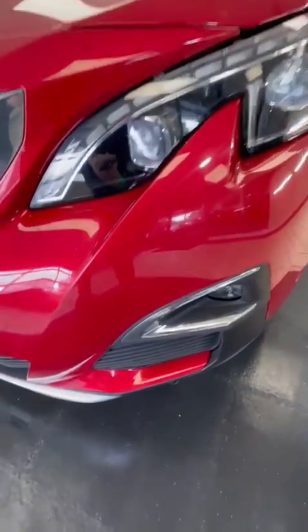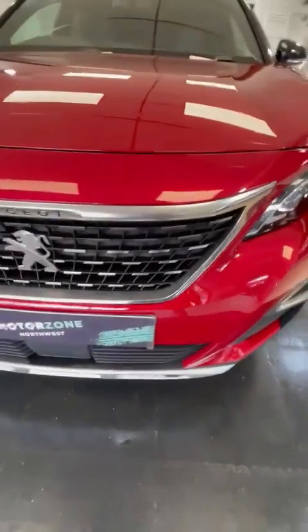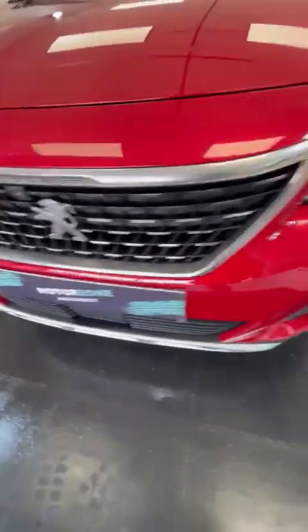The nearside headlight is the same as the other side — all nice and clean, same for the fog light. All the front grille is intact and doing good.